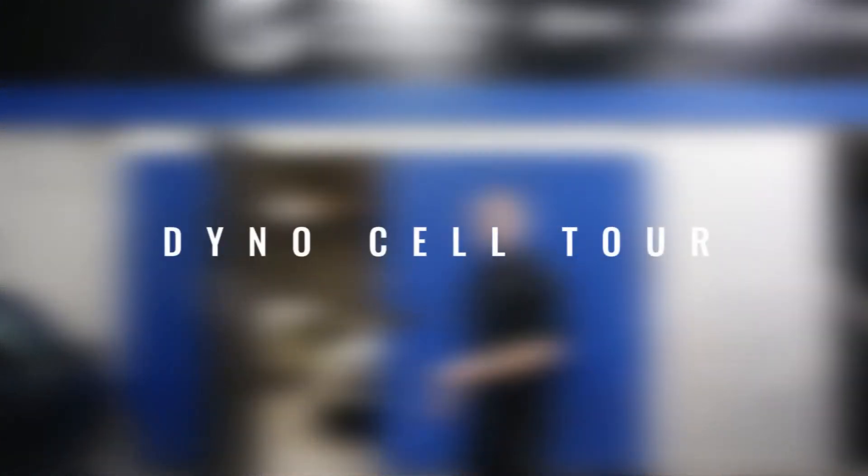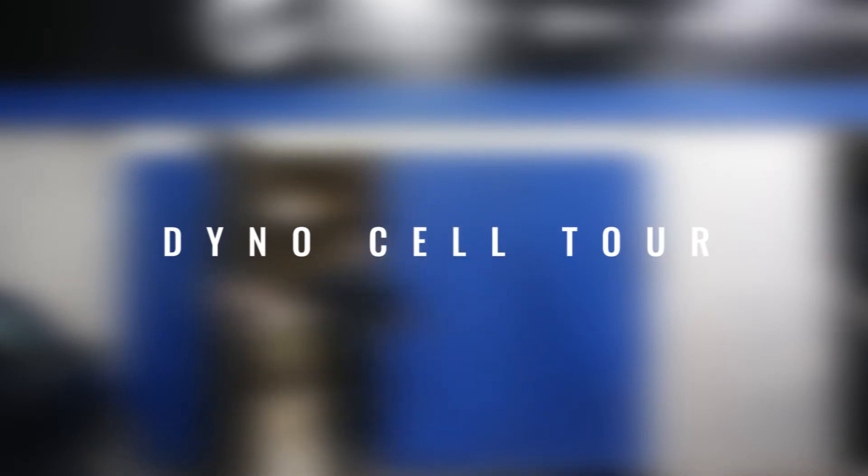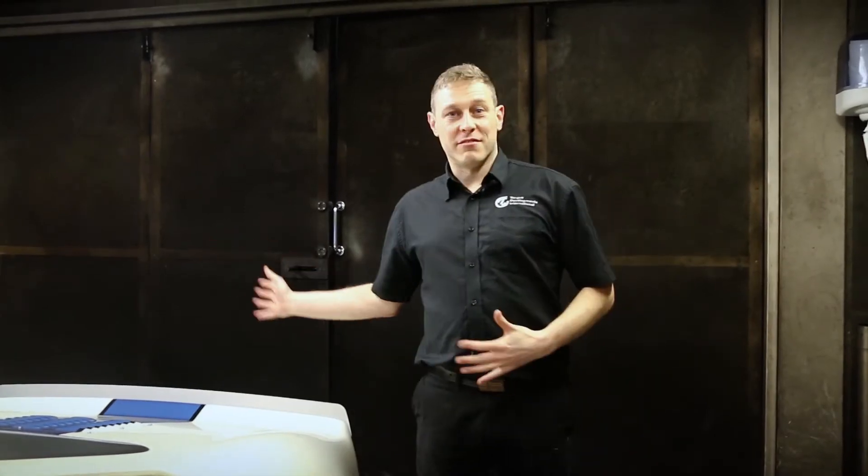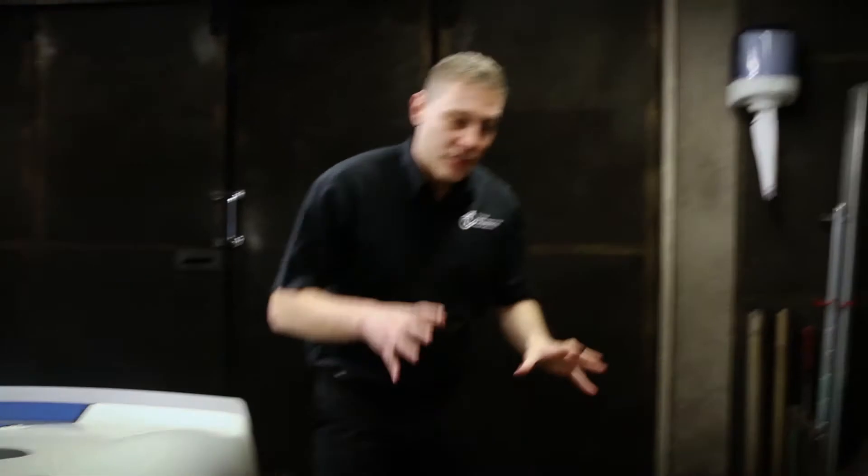Hi and welcome back. I'm Sam from Talk Developments. Let me show you around our dyno cell. So welcome to our dyno cell — we're going to have a look around the whole room, but the first thing I want to show you is the dyno itself.